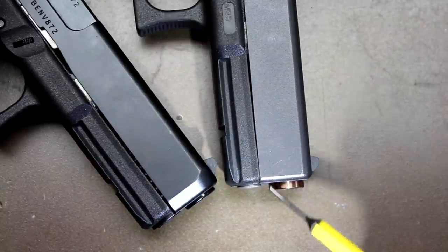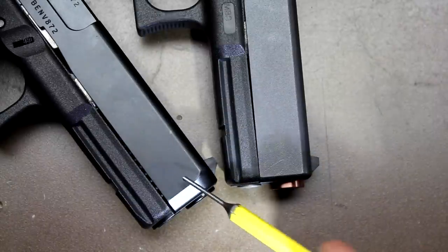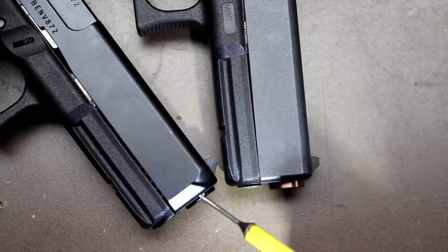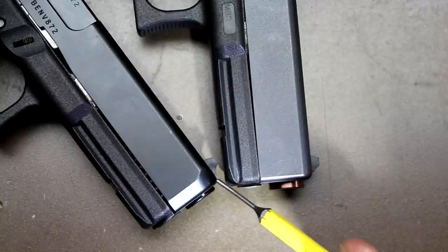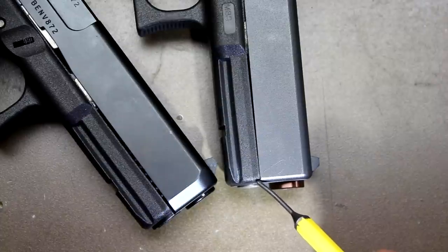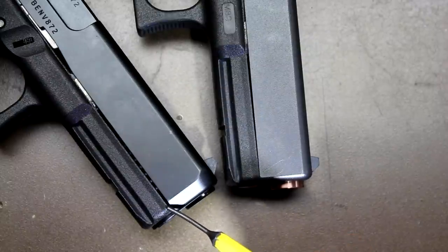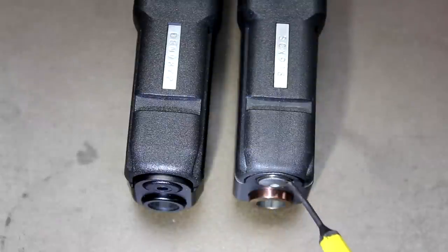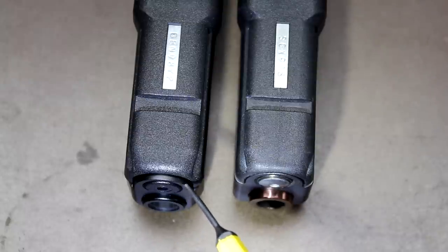The Gen 4 slide is squared off on the front, traditional for Gen 3 and Gen 4 models. On the Gen 5, Glock has bullnosed the front of the slide from the factory, which helps with reholstering — a feature already present on some other Glock models but nice to see on full-size guns. However, they did not radius the frame where it meets the slide, so the frame actually sticks out past the bullnose area. On the Gen 4, the slide fits flush with the frame; on the Gen 5, the slide protrudes about a sixteenth of an inch past the end of the frame.